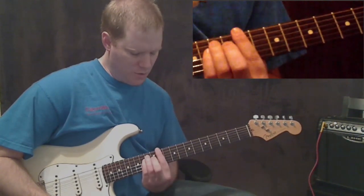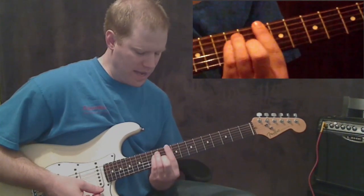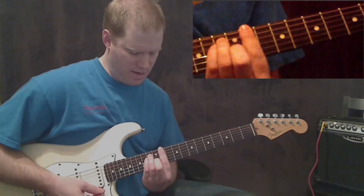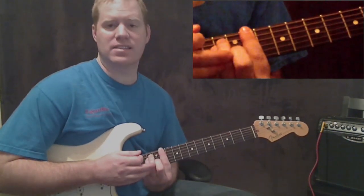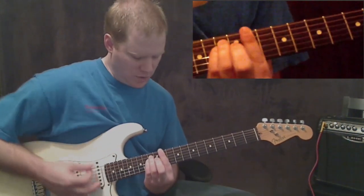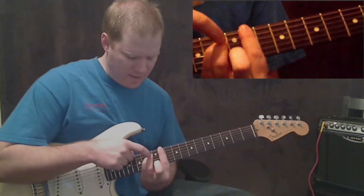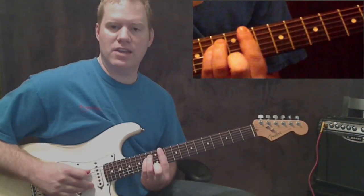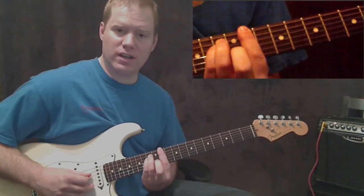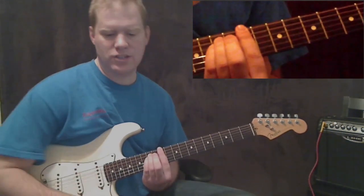The next chord is a D sharp minor. From the C sharp, you slide up two frets so now you're barring at the eleventh fret. The shape is almost exactly the same, but because this is a minor chord you pick up that middle finger. So I'm barring the eleventh fret all the way across, my third finger is on the thirteenth fret of the A string, and my pinky is on the thirteenth fret of the D string.